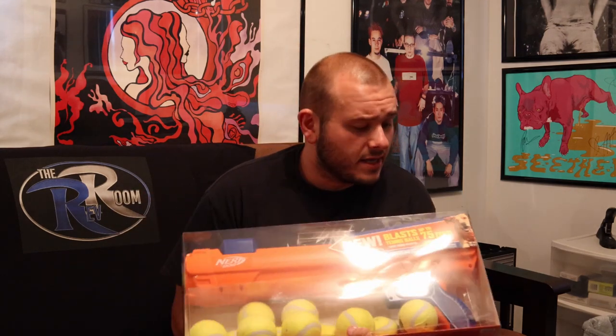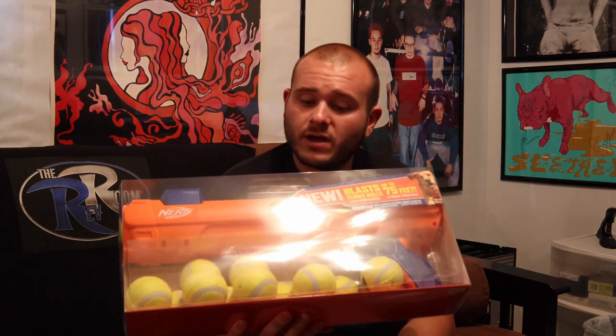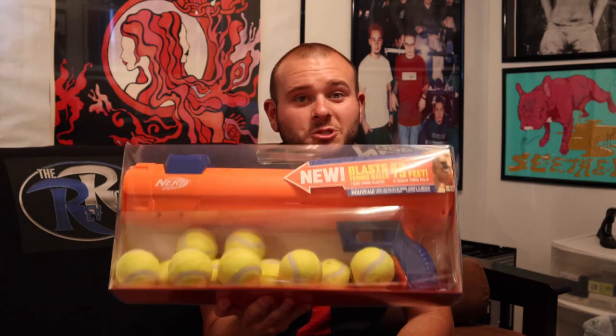There's actually 12 tennis balls that come with this Nerf blaster. It said that it shoots up to 75 feet. So I'm going to unbox this first and then we're going to take it outside and shoot this bastard off. Let's get into it.